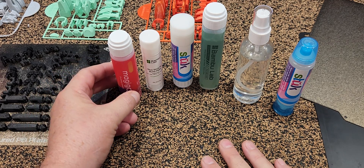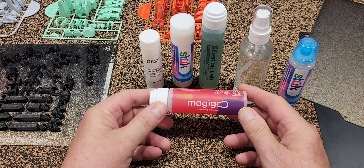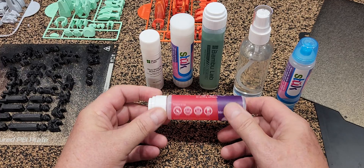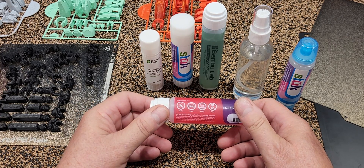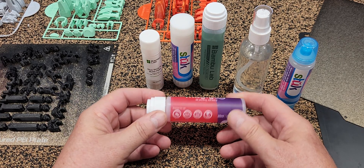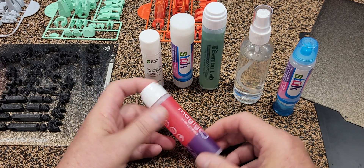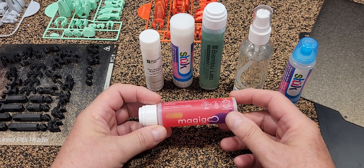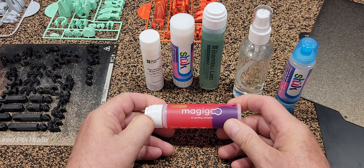We ended up going with this — the Magic Goo — just because it worked. You could start a large plate of prints, go to bed, and not really have to worry about it. What this stuff does is it cures bad first layer adhesion. If your machines aren't set up 100%, and in the early days ours weren't, this really helped.